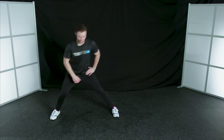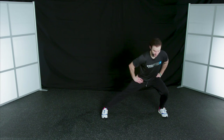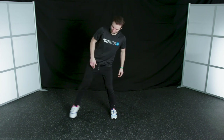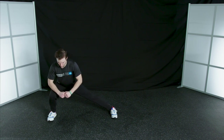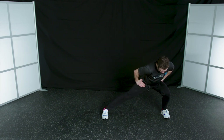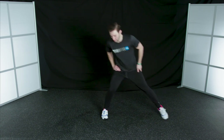Nice job. Back up to that starting position and out to the side. See if we can get one more on each side — step out, drop down, step back up to the top. Really feel that stretch, keeping that knee, hip, and ankles all in a straight line. Great job, everybody.